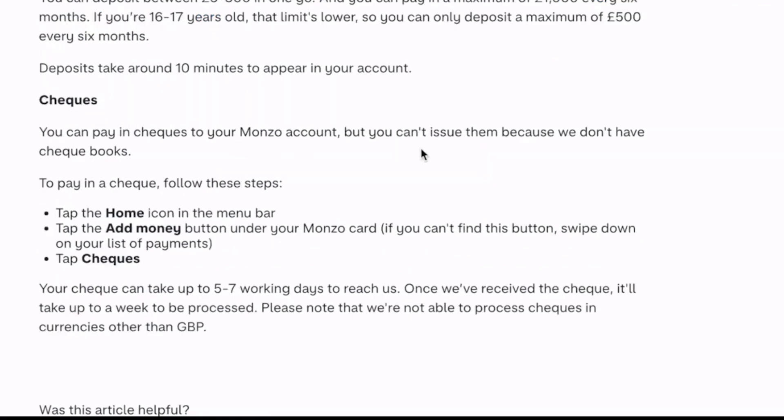You can also pay in a cheque to your Monzo account, but you can't issue them because Monzo doesn't have chequebooks. To pay in a cheque, just tap the home icon in the menu bar, tap the add money button under your Monzo card, and tap cheques. Your cheque can take up to five to seven working days to reach Monzo, and once they've received it, it'll take up to a week to be processed.